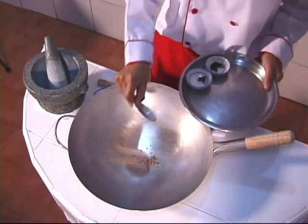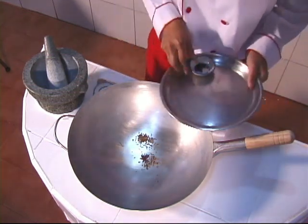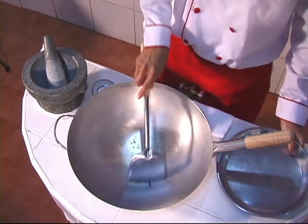Because the cooking time is so brief, no oil is needed. We use low heat. When the wok is hot, we add the spices and sauté them for about 30 seconds, long enough for them to become marvelously fragrant.